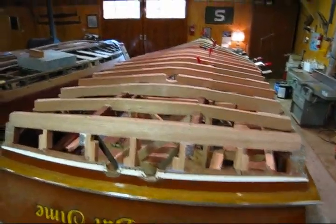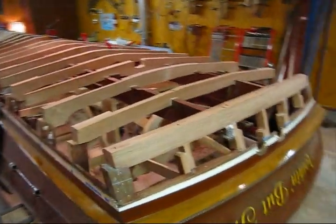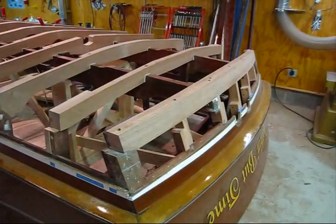We're back on the 1955 22-foot Chris Craft Continental. The last video I made was laminating the transom bow.